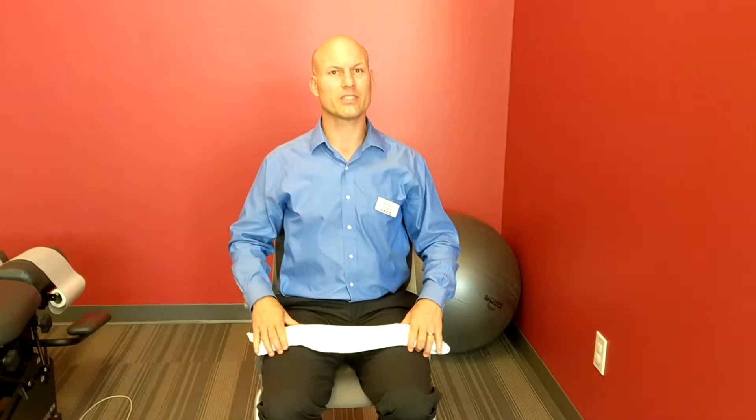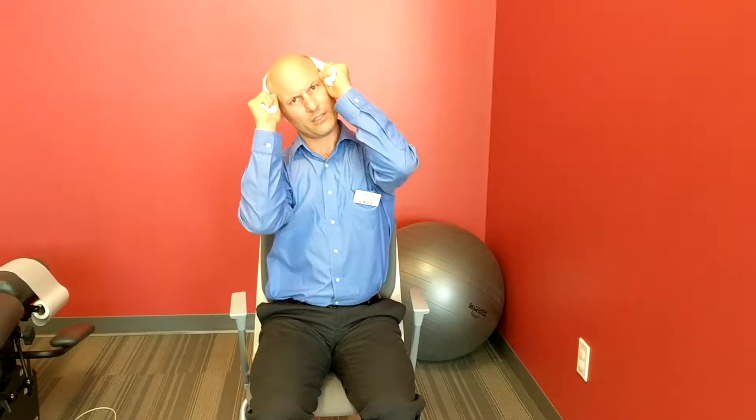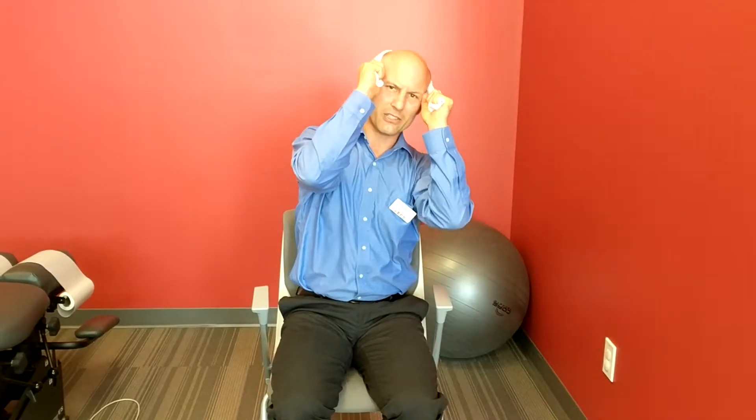Another way we can do this is side to side. Same position — elbows in, a little bit of tension — and you just move your head from side to side. You might not think this is doing much, but it's actually getting the joints to move and your muscles to fire a little bit more.